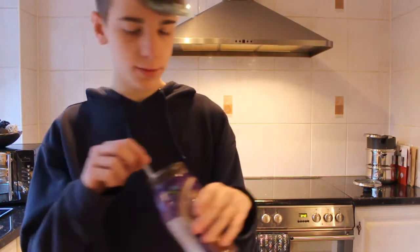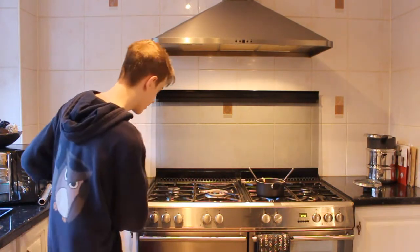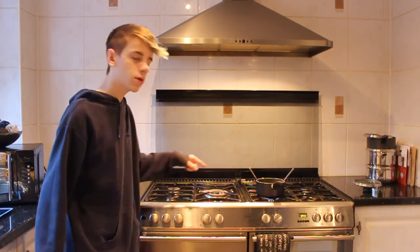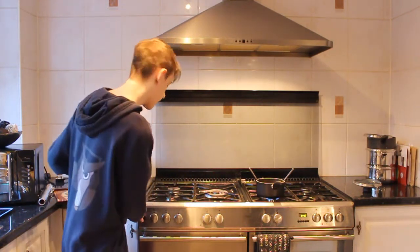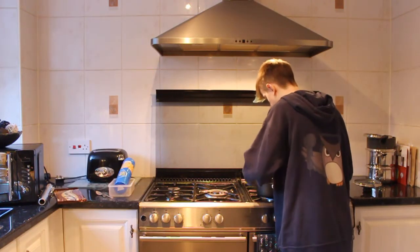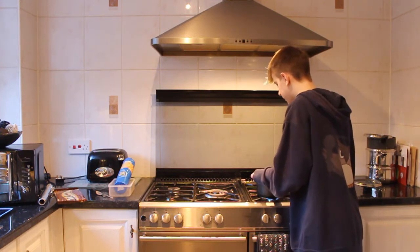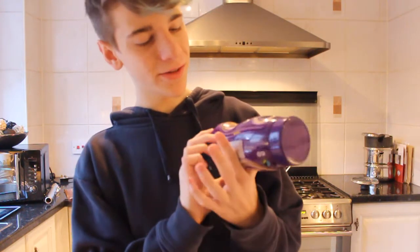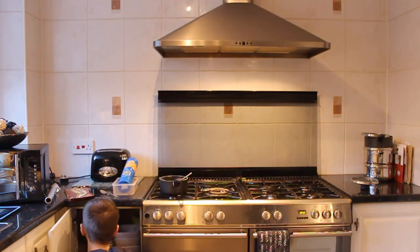Oh my god, it looks like diarrhea. So this is hot chocolate instant, which means it already has milk and sugar in it, so what you want to do is NOT use this. You want to use cocoa that you need to add milk to, or else it looks like — well, it doesn't look great. It looks bad.